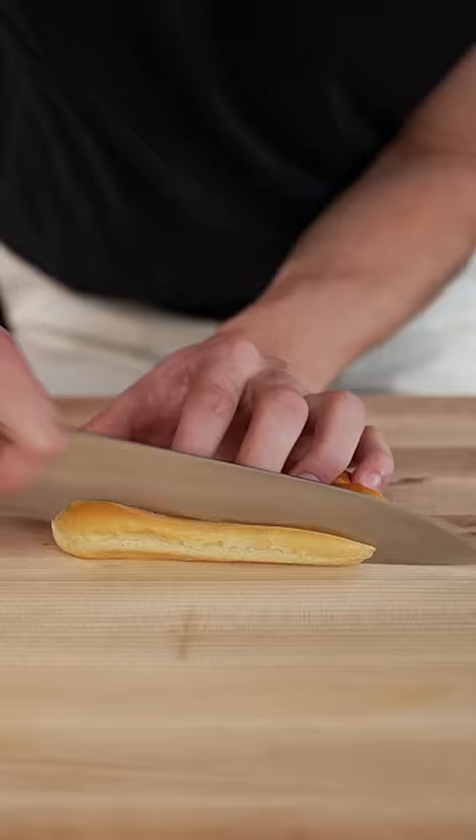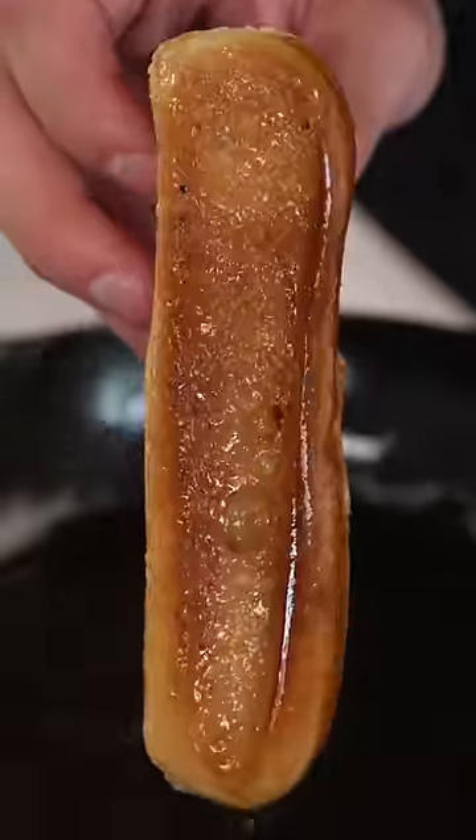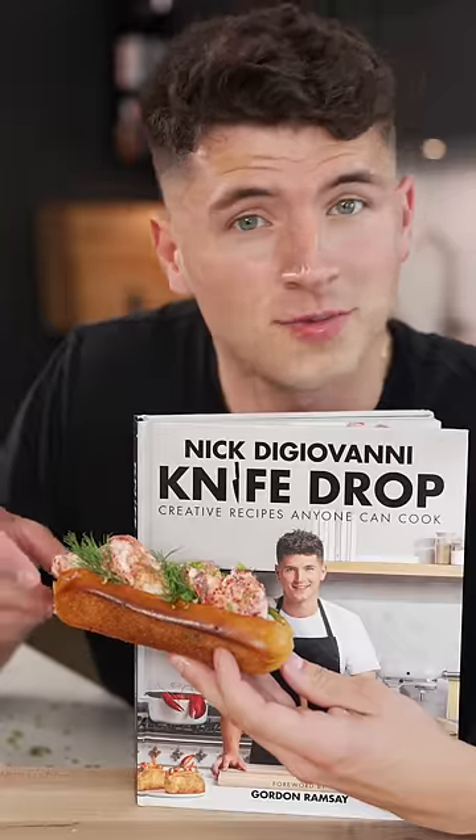For our buns, we'll slice the sides off a brioche roll and toast until golden brown. To finish, garnish however you'd like. All the measurements are in here.